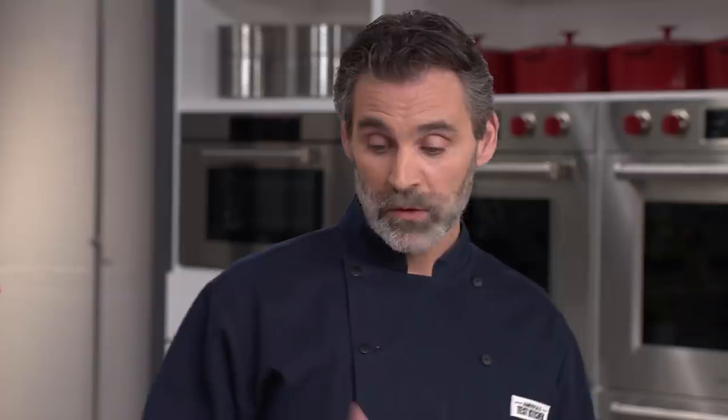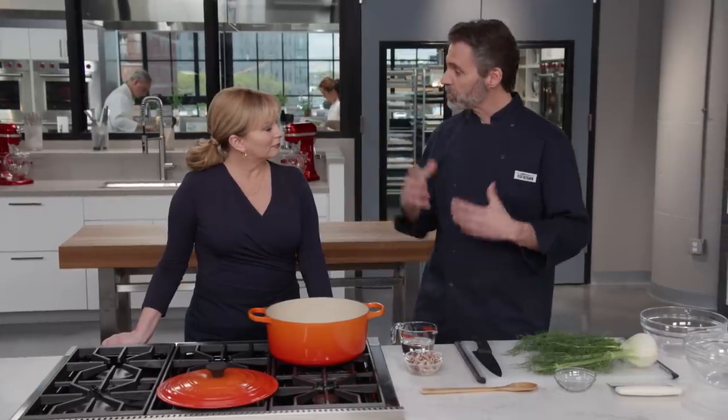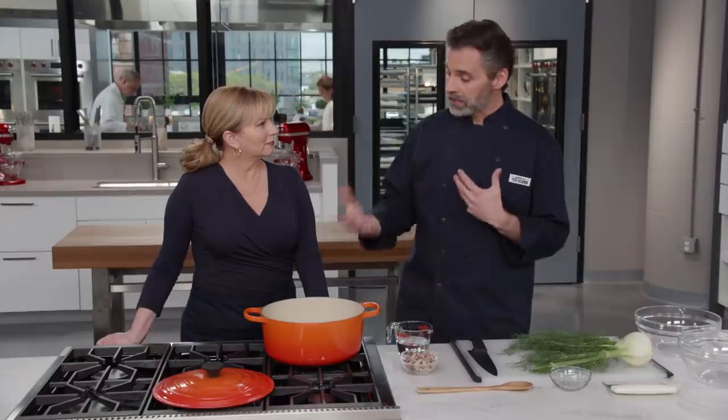Most people think of ragu bolognese, that red bolognese sauce. Those red ragus are fantastic, but today we're going to do a ragu bianco — a white ragu. It's similar: shredded meat, aromatics, usually some white wine. We found a lot of recipes that have boar, duck, any type of game you might find. We're going to go a little simpler and start with pork.